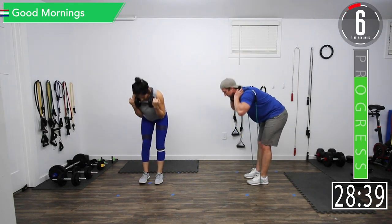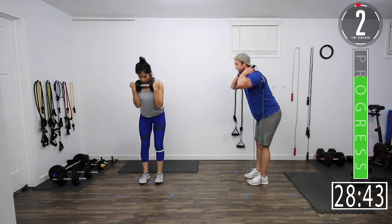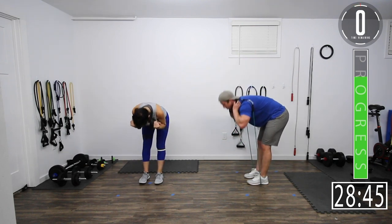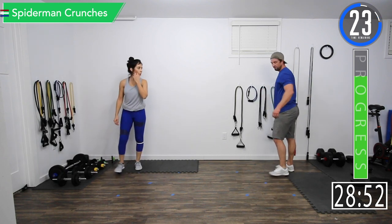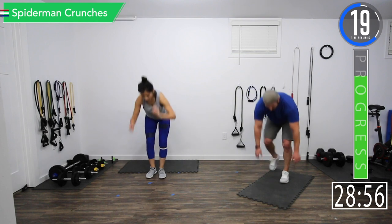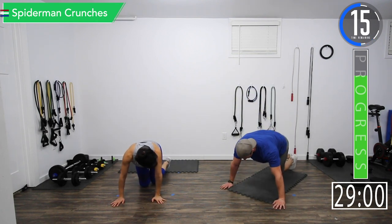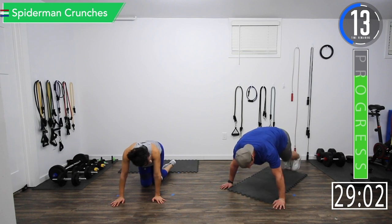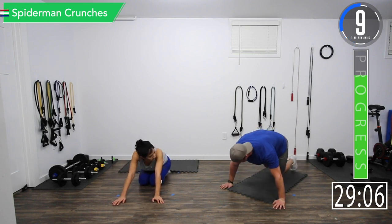Good controlled movements, focus on that breathing. You don't want to go too heavy. Alright, we're going into Spiderman crunches. We're going to take it to the ground, get in push-up position, and then bring our knees to our elbows — just like that.